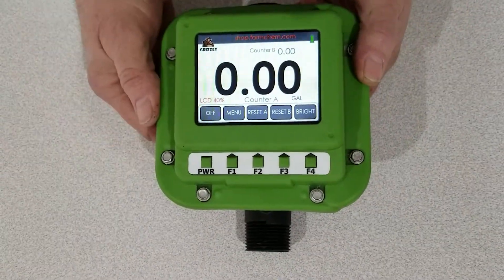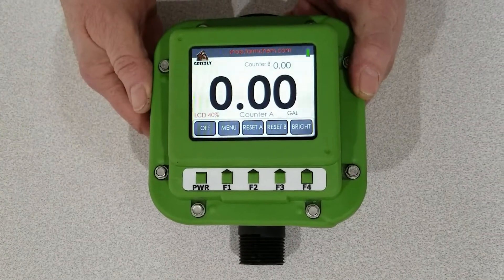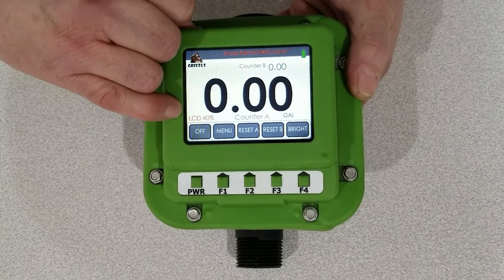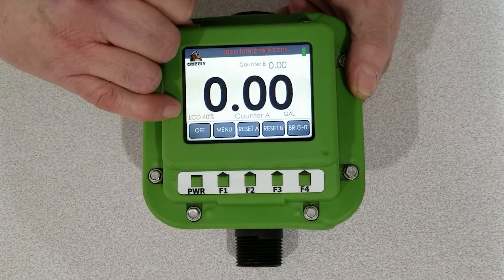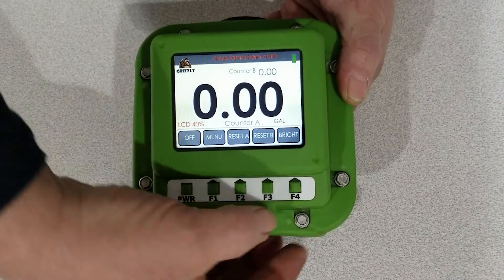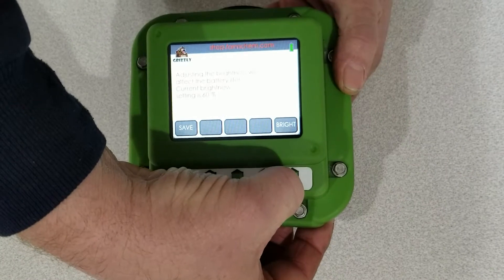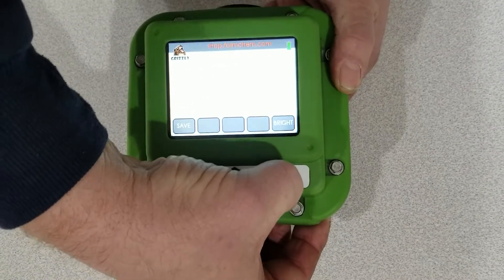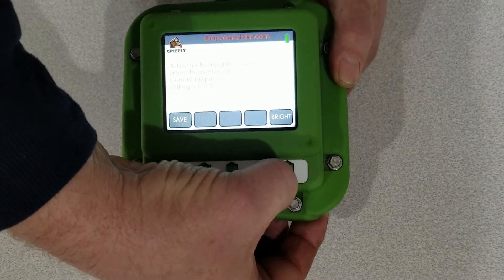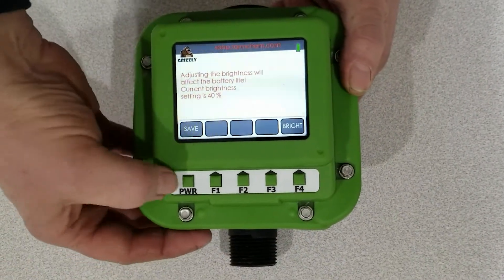Hey everyone, we interrupt this video — this is Terry, FarmCount. I want to show you a new feature that we added to the meter this year. When you turn the meter on, you'll notice we now have the LCD display showing the percentage of brightness, and that is adjustable. If you hit this button, you can adjust it to 40, 60, 80, or 100% brightness. Obviously the higher you have it set, the more it uses your battery. But once you get it to where you want it, just hit the power button to save it.